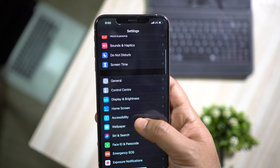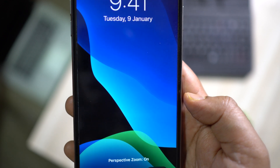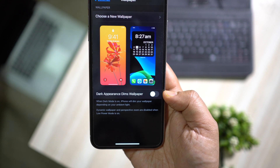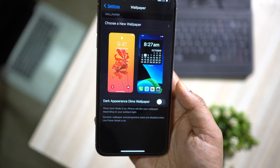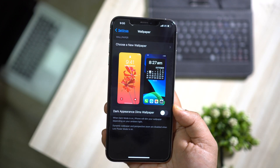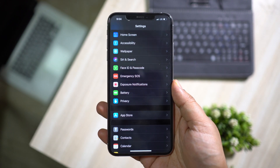Now let me show you the dark mode wallpapers — these are the preloaded ones, most of them very beautiful, and you get light mode and dark mode previews. There is a very interesting option here: Dark Appearance Dims Wallpaper. Not only do the app settings change, but the wallpaper will also emit less light. At night in dark mode, the brightness of the wallpaper may dazzle you, so Apple dims it automatically. It's somewhat like Auto Brightness but instead of the whole display, it dims only the wallpaper depending on your ambient lighting situation.